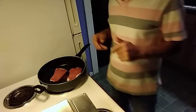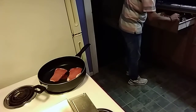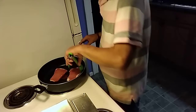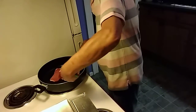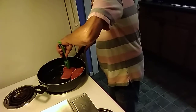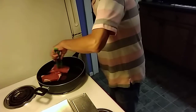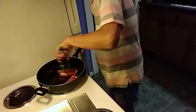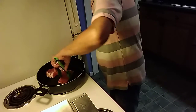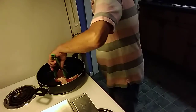We're just going to brown these slightly. I didn't put a lot of olive oil in because when you put the bacon in, the grease from the bacon is actually going to help cook these.